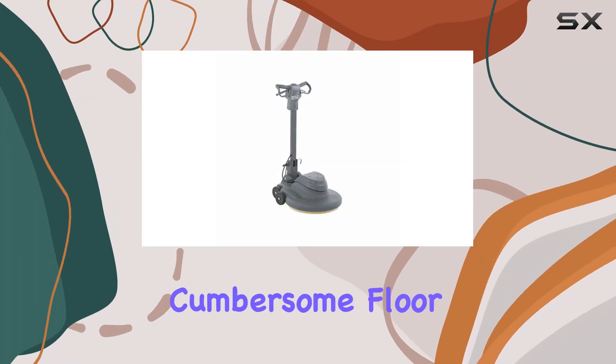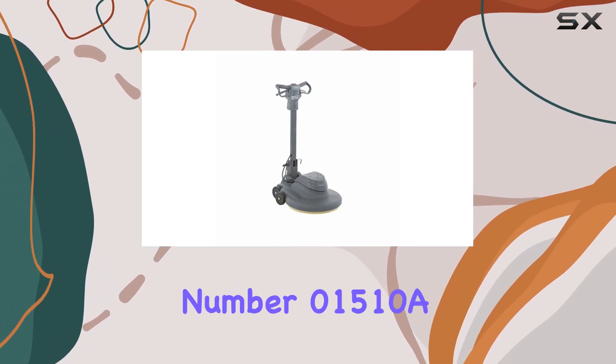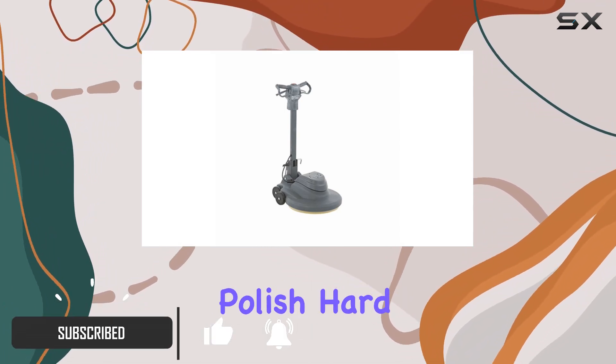Are you tired of noisy and cumbersome floor burnishers that are a hassle to maintain? Look no further than the Advance Evolution 20 burnisher, model number 01510A. This powerhouse of a machine is designed to revolutionize the way you polish hard floors.